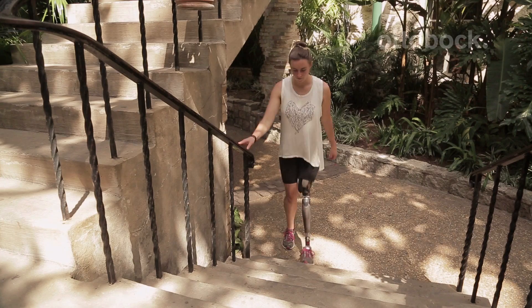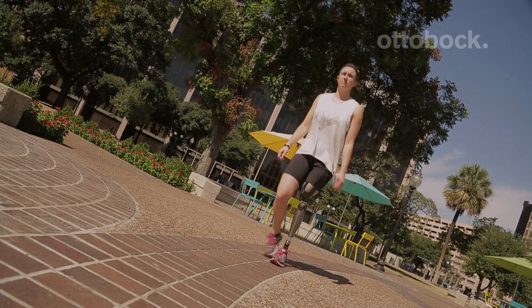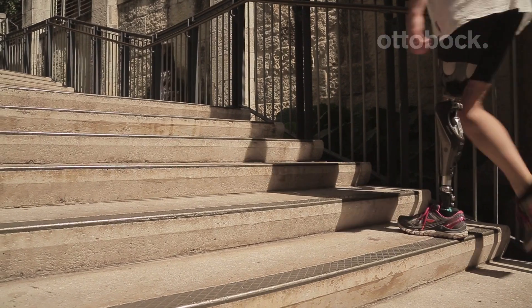Hi, my name is Allie. I wear the Genium. I'd like to teach you how to activate the stair mode. I've been wearing a Genium for three years now, and I have some tips for you to activate the step up motion.